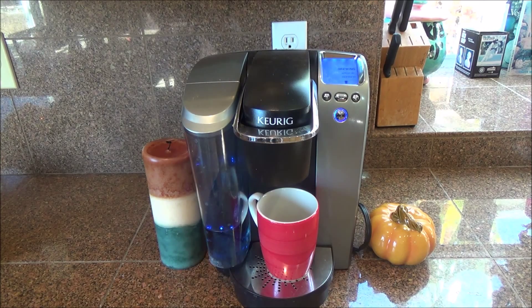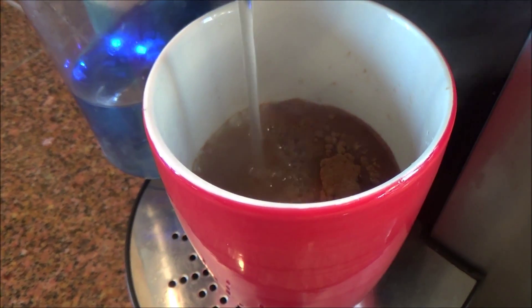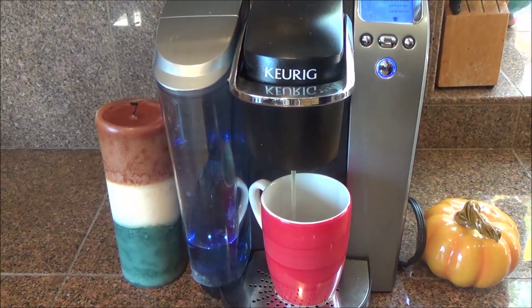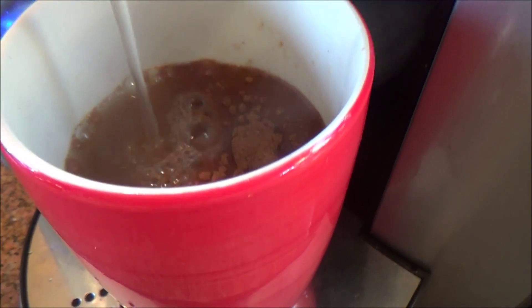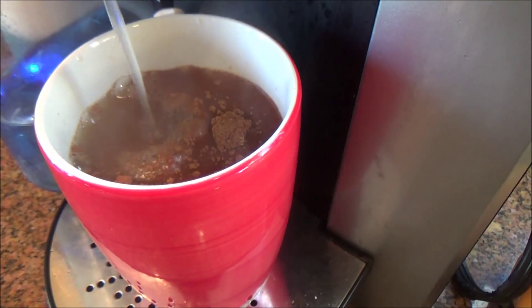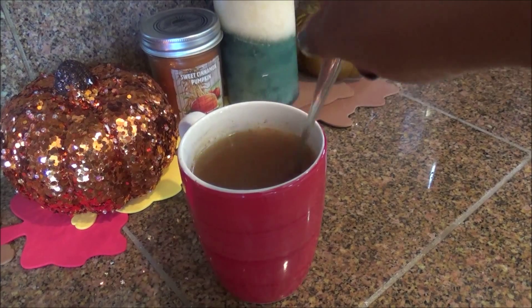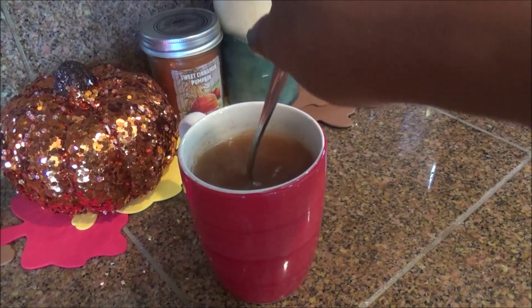Once it was ready I let it brew, and let me tell you guys it smells super good — it just smells super yummy when it's brewing, I really love the smell of it. And once your hot apple cider is ready, you can just give it a few stirs to make sure it's not clumpy, and that's pretty much all.